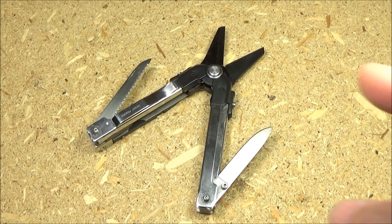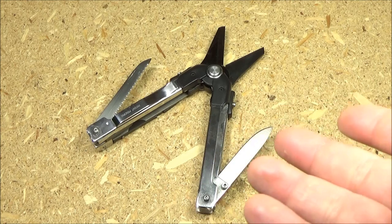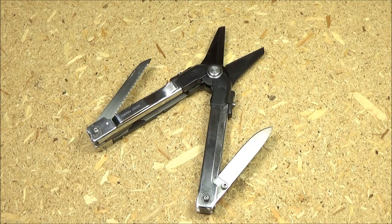Now this multi-tool is based around shears. Unlike most multi-tools, it is not based around pliers. A lot of times when you have a multi-tool based around shears, it's often used for gardening.